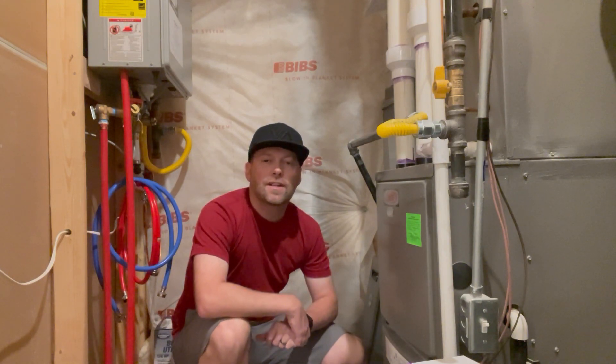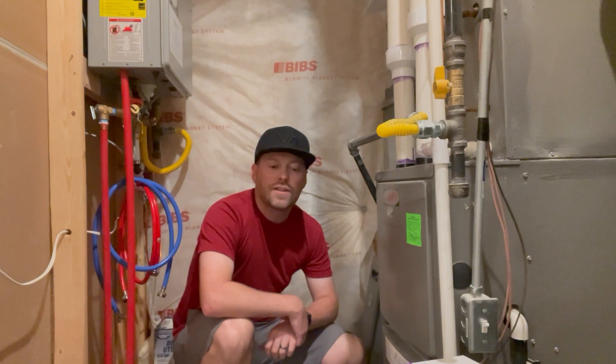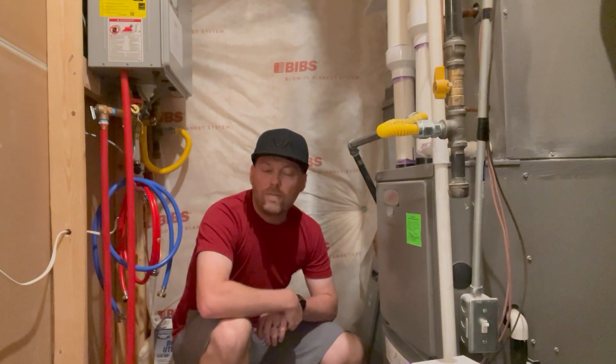How's it going? This is Torrey with Salt City Content. Today I'm changing my filter on my furnace. We're getting to the winter months and I needed to swap out this filter.